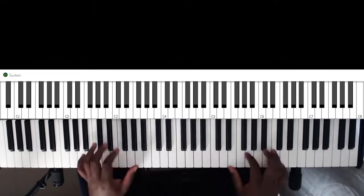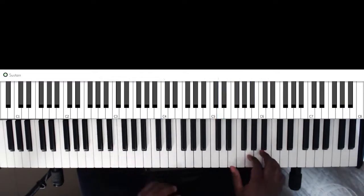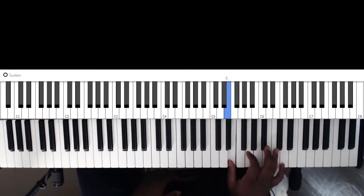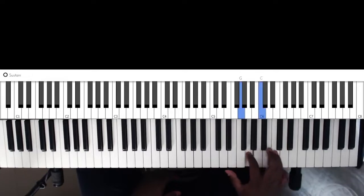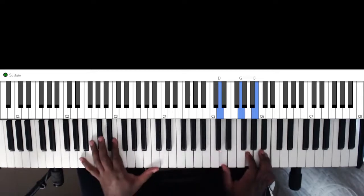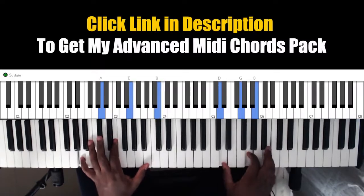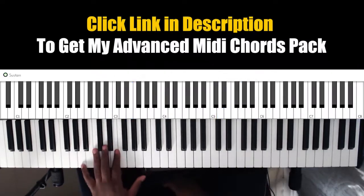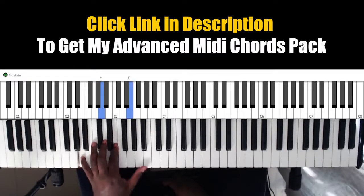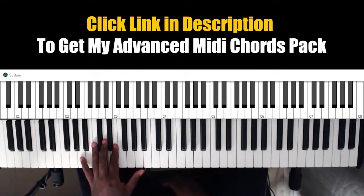So the first chord is this. We have E, D, E, G, C, and we ended up on the G inversion. This is played over the 6. In the left hand you can play A, E, B, and C — play it as an arpeggio using your sustain pedal.